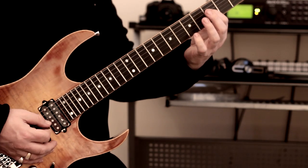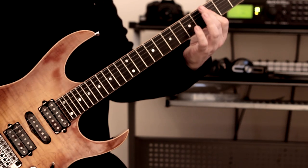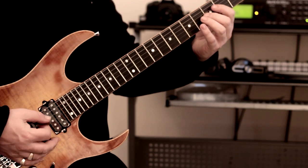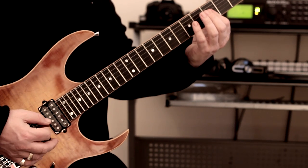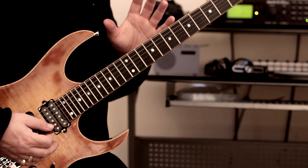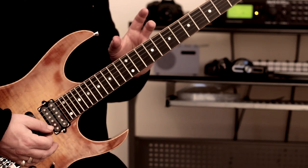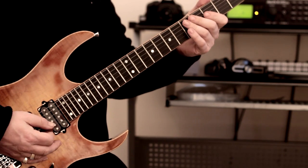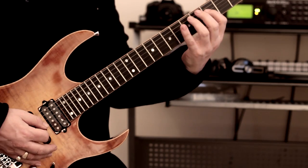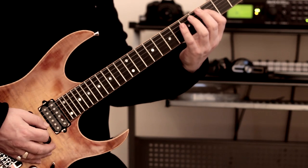You'll notice here we've got the index finger and I'm rolling it across the strings to avoid getting those notes bleeding into one another. You can of course opt for separate fingers, but I decided to go with the same finger and roll it. There are other spots within this lick where you're going to have to do that as well, particularly later on — you want at all costs to avoid notes bleeding into one another. Picking-wise it's all economy: down, down, down, down, down.